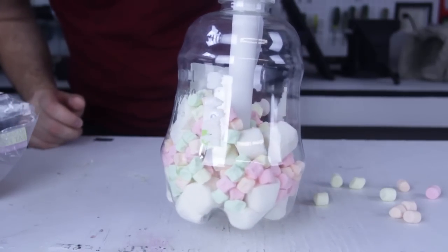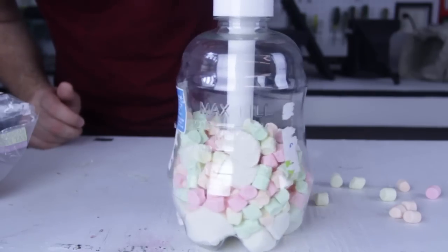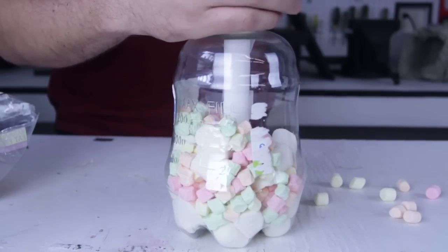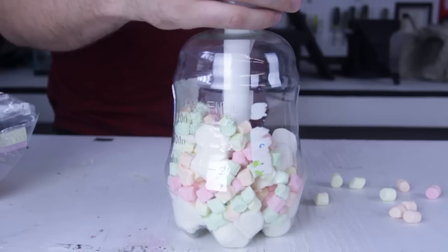So as you can see, the marshmallows compressed pretty good. You see how much more I can put marshmallows in there. So now I'm just gonna release the air and let's see what happens.